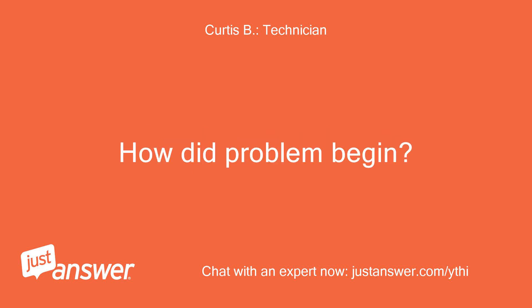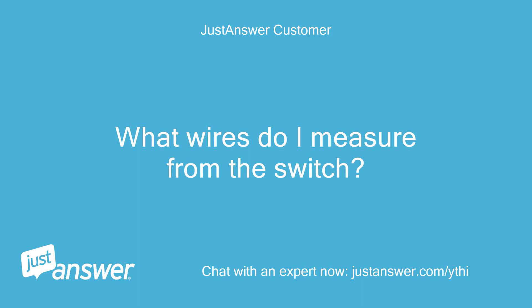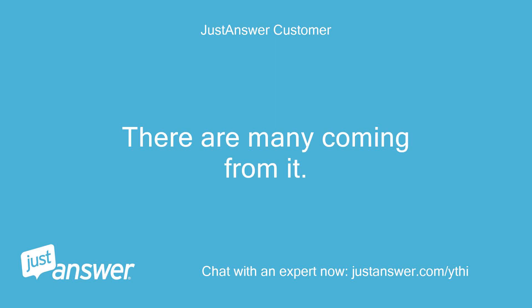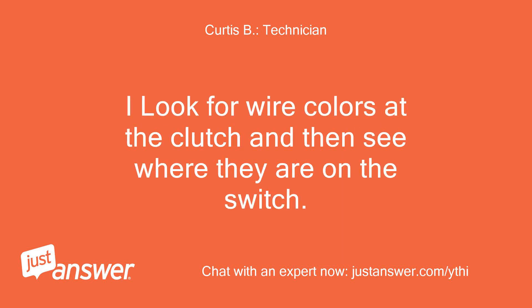How did the problem begin? I do have a Fluke DVM. What wires do I measure from the switch? There are many coming from it. Only two go toward the clutch.